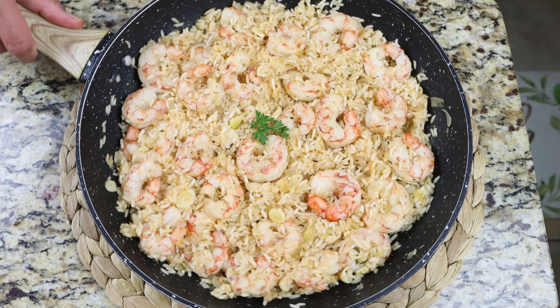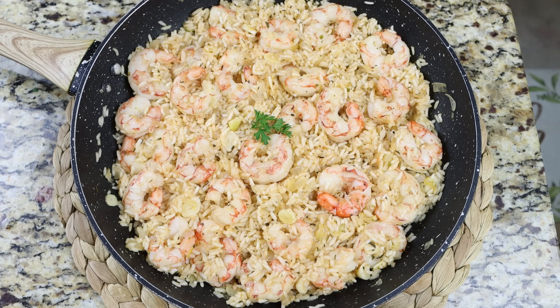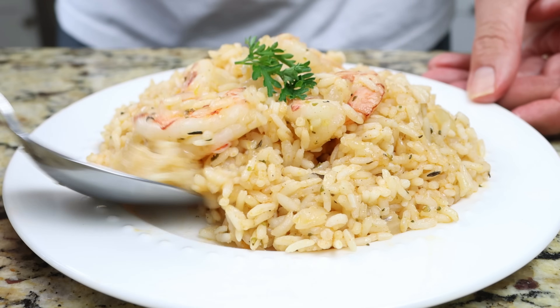You can serve this directly out of the pan or transfer into serving dishes. Either way, our one pan shrimp and rice dinner is done — easy to make, the simplest ingredients, and all done in about 30 minutes. Let's give it a try and see how it turned out.